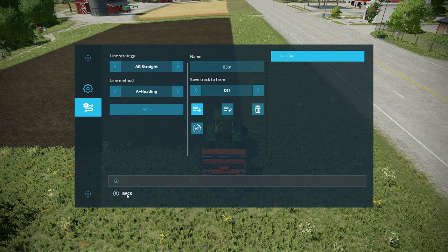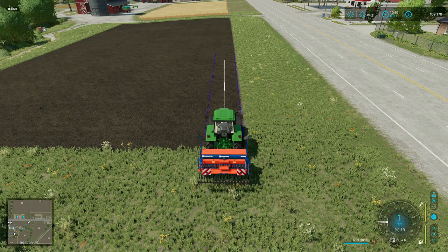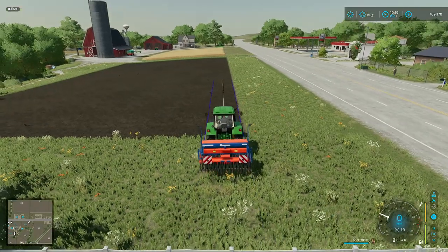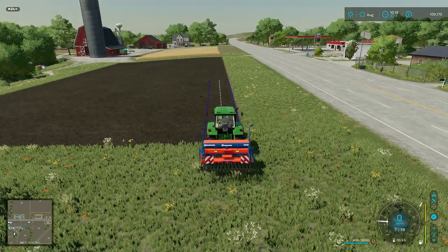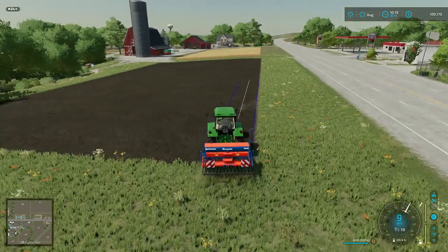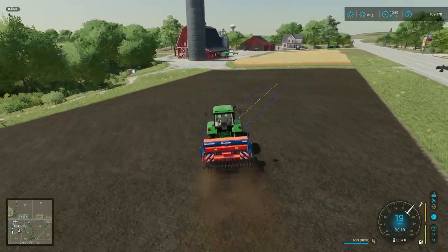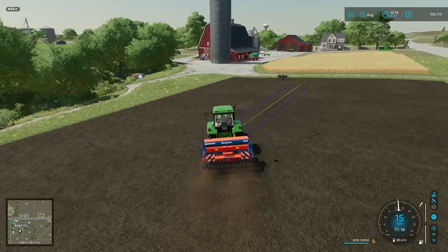It should be good to go — let's check it out. Yep, there's our track and it's right where we set it. Now I can use this three meter track on any field. I can take it over to another field and use it — I can take it anywhere else on the map.